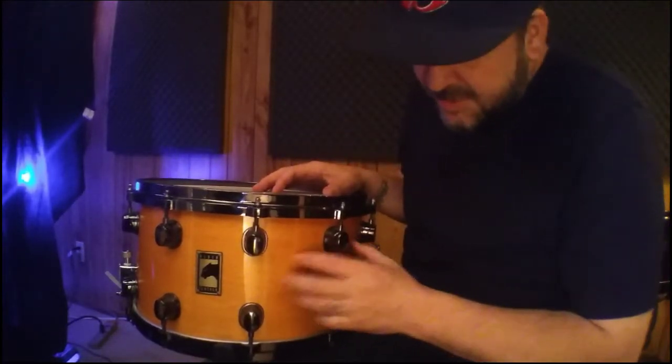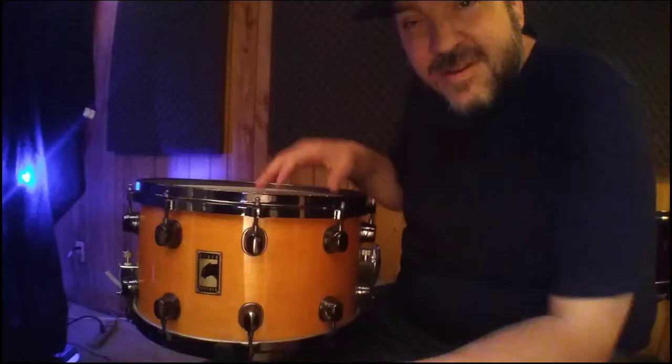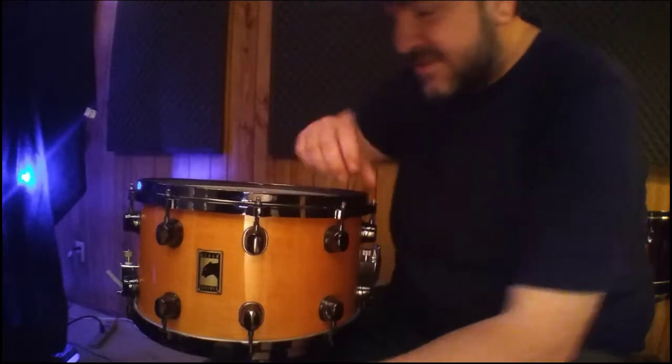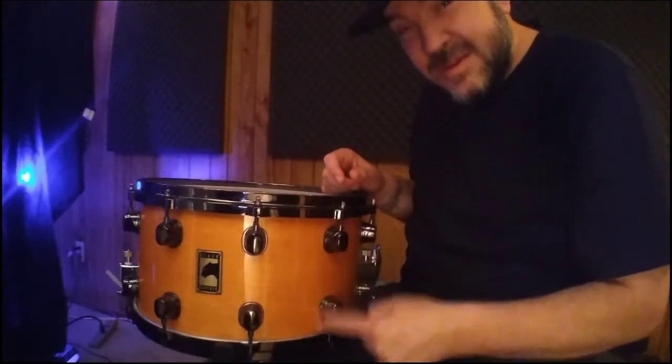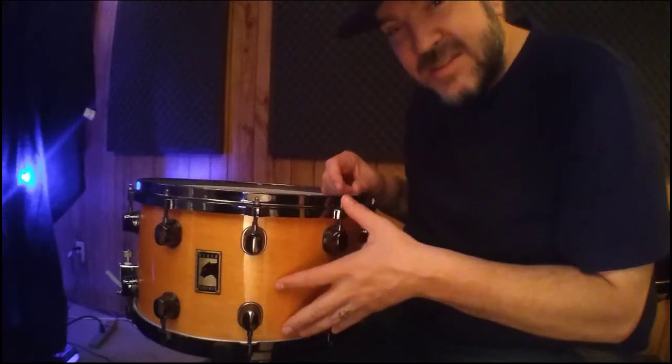First, the shell — beautiful natural gloss on there. It's maple walnut, so it's very similar to the Saturn shell. I think it's actually the same ply configuration. The difference is the depth: this is eight inches deep, one of the deepest snares that Mapex has ever made.